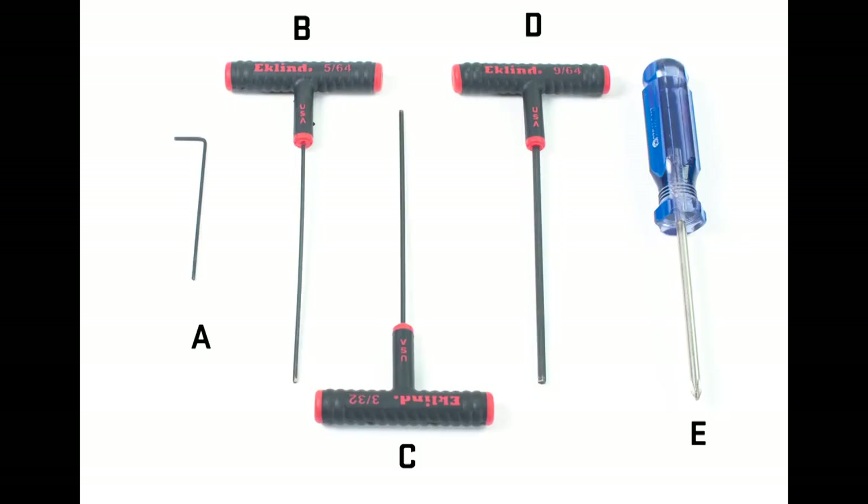In addition, you will need the following items: a 1/16 inch Allen wrench, a 5/64 inch Allen wrench, a 3/32 inch Allen wrench, a 9/64 inch Allen wrench, and a phillips head screwdriver.